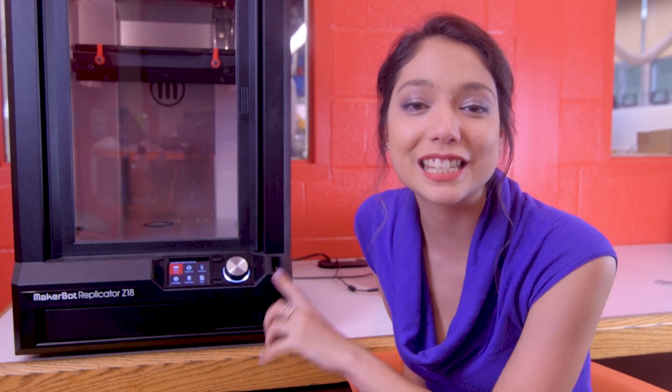Welcome back to another episode of Beauty and the Bold. Today we're going to be learning to use the MakerBot Replicator Z18 3D Printer.